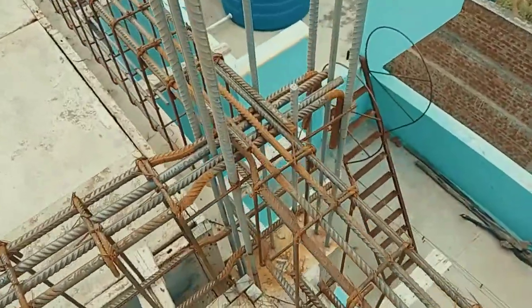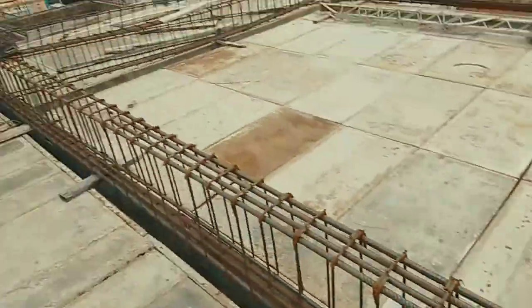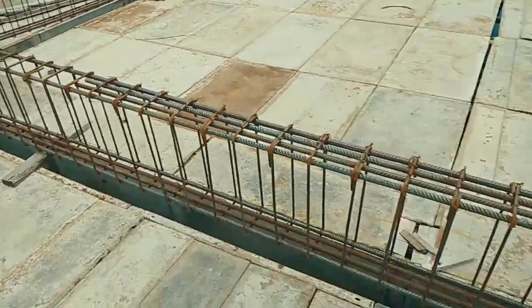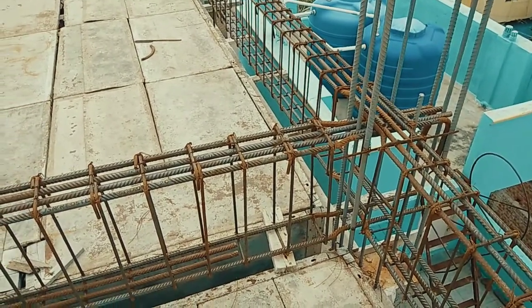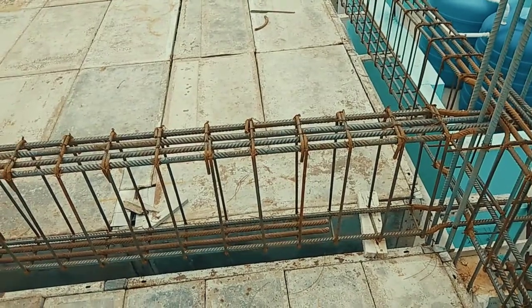It is a simply supported beam, so we have done anchorage on one side of the beam and the other side is a continuous beam. This beam can carry up to 7 kilo Newton per mm square. And that's all the reinforcement details of the 20 feet span beam.